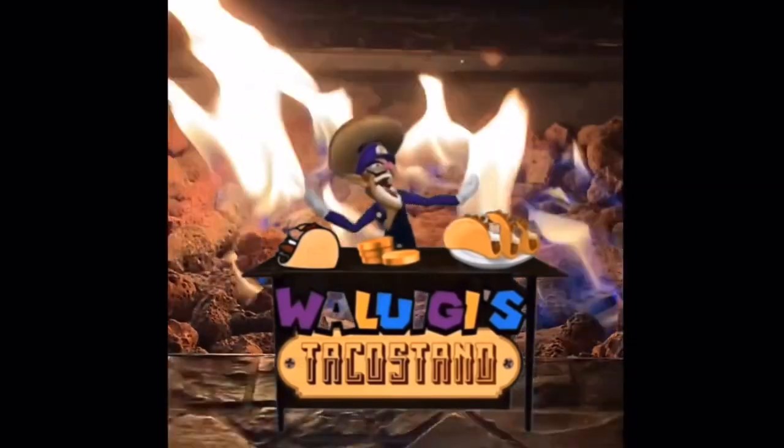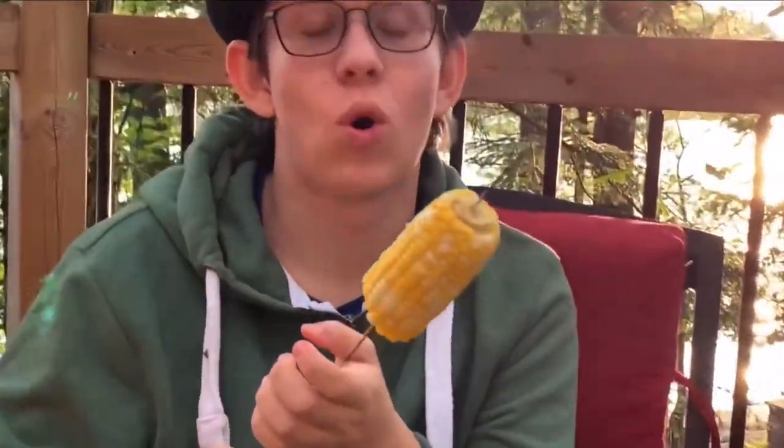Bye-bye now. Oh, didn't see you there — welcome back to Food Review. Last time we made the legendary ham dog. And today we're going to be doing the crispy corn.